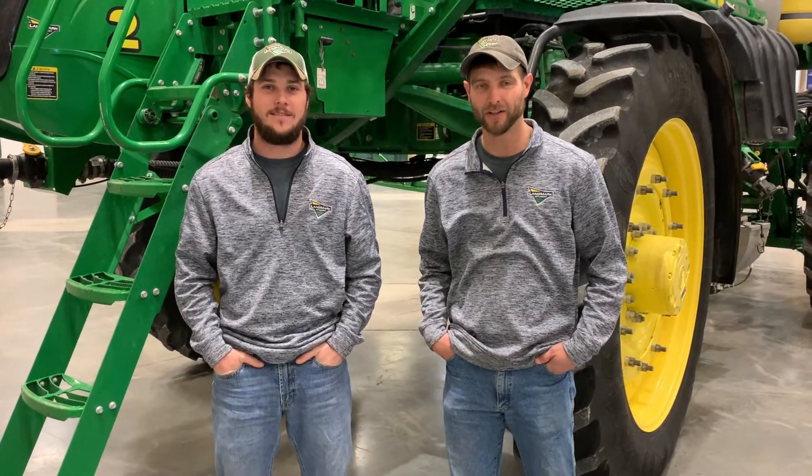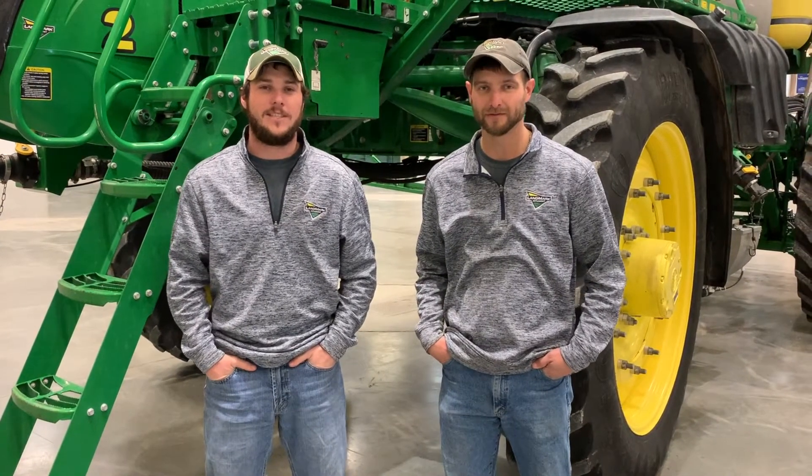Hi, I'm Logan and I'm Robert. Today we're going to talk about rinse out and winterization of the 4-series sprayers.